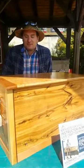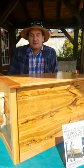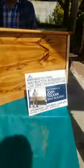Thanks everyone for coming to our little lunch and learn.